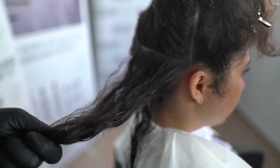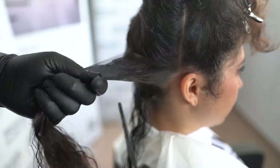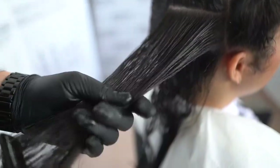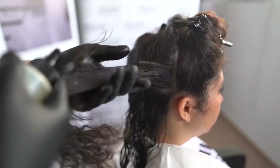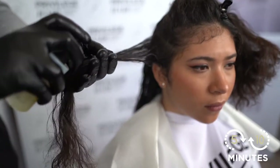Next, start applying strand by strand, starting at the nape of the neck. Distribute the product from the roots and spray along the length of the hair until you reach the ends. Massage your fingers for better penetration and then comb through. Repeat the procedure until all the hair is well covered with the product. This is very quick to apply, around 5–10 minutes in total.